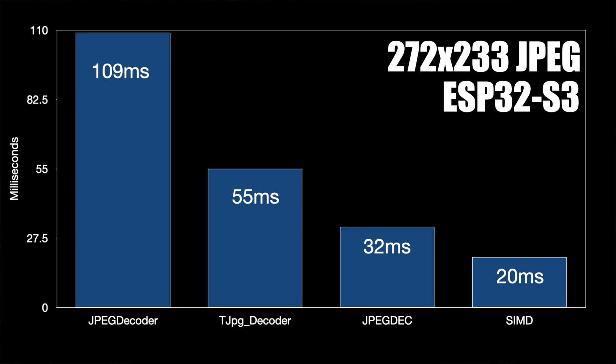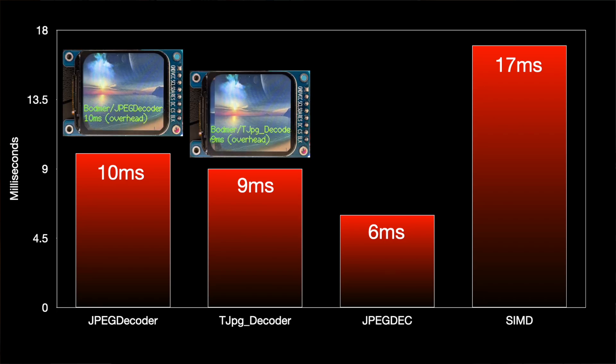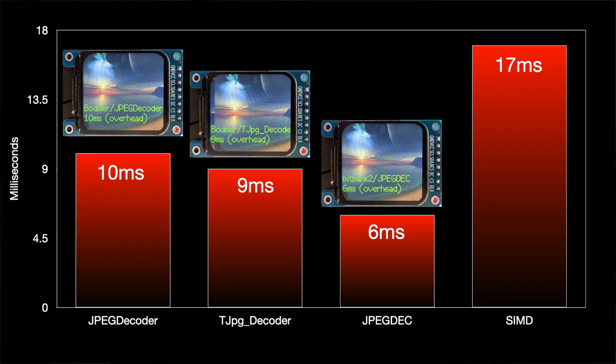Now that's pretty amazing. But there's some really interesting timing when we combine decoding with drawing. This chart shows the overhead added when we start sending pixels to the display. Our first two libraries need an extra 10ms when we draw to the screen. The JPEG deck library needs just 6ms extra. But for some reason our superfast library needs an extra 17ms to draw to the screen. So what's going on? Surely we're setting the same number of pixels — why is there a difference?